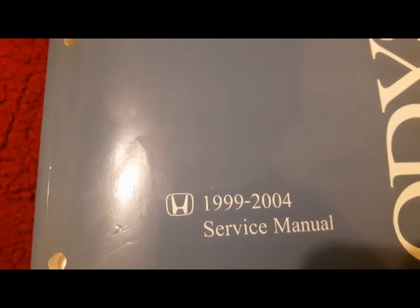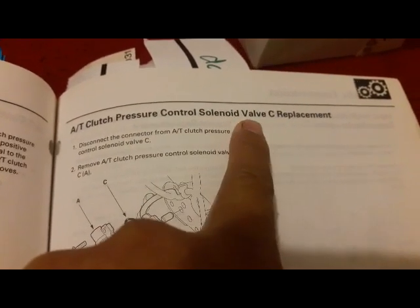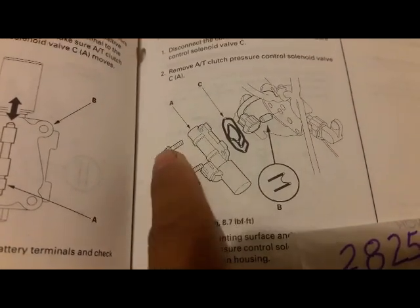In this part 2 of the video, I want to get the torque spec out of the way. That is the technical name for the solenoid valve — I'm going to call it solenoid valve C. The torque is 8.7 foot-pounds, and it has four mounting bolts.